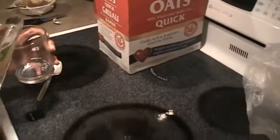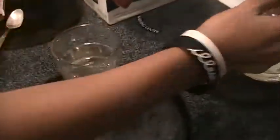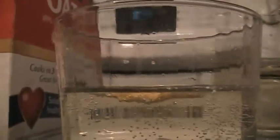We're going to put more of our substance into the cup. Now let's see the Ruffles chip. It's kind of sinking, but very, very slowly. Since it is very light but it's very absorbent, it won't sink.